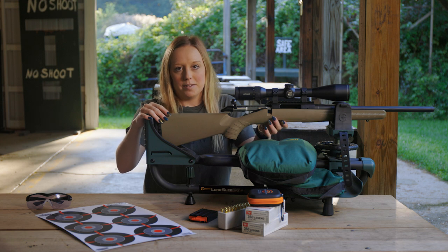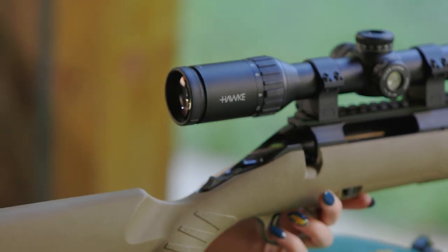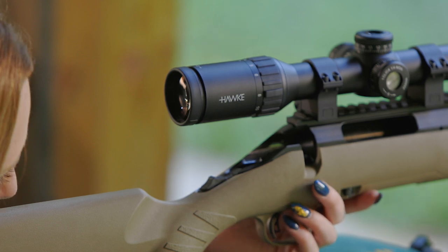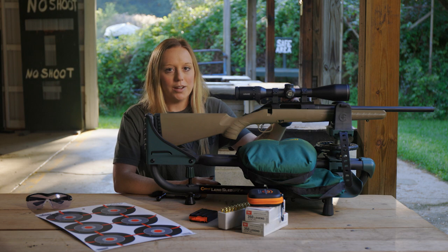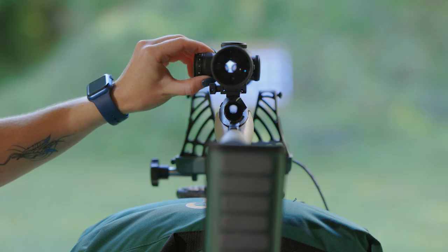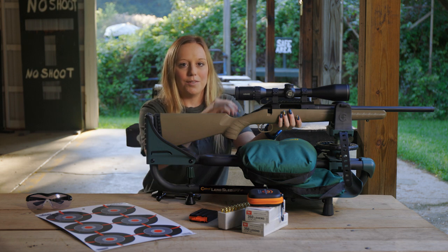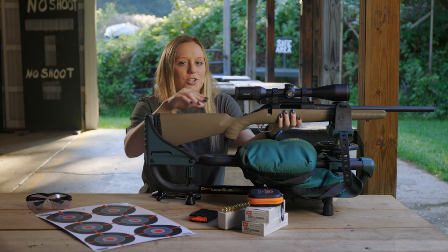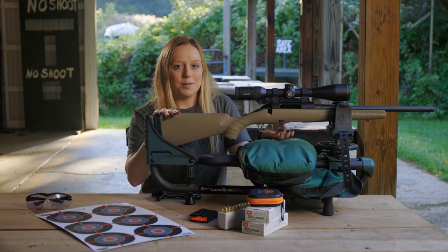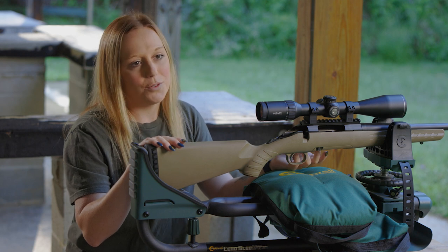With your firearm in a steady rest position, open the action of the firearm and look along the bore to a predetermined target at approximately 50 yards. Adjust the parallax setting to the 50 yard position if you have a rifle scope with side focus or an adjustable objective. Set the magnification setting to an appropriate level for the distance so you can clearly see your target and have a good view of the reticle. Adjust the windage and elevation turrets to position the center of the target as seen through the bore towards the center of the reticle.